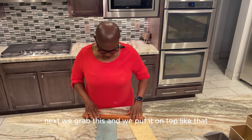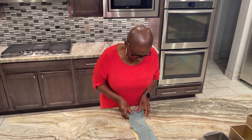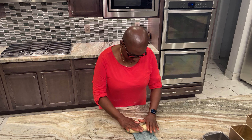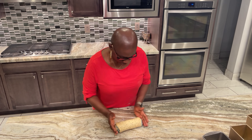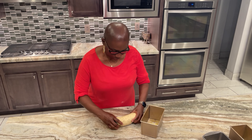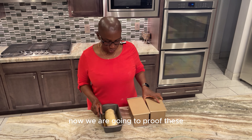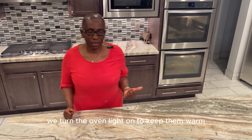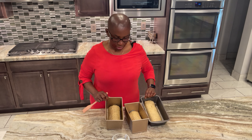We grab the blue piece and place it on top of the plain piece, aligning them, then roll them together tightly into a log. We place it into the prepared pan, repeat for each loaf, and cover them making sure they don't dry out. Now we proof these for about 30 minutes. I put them in the oven with just the oven light on to keep them warm.